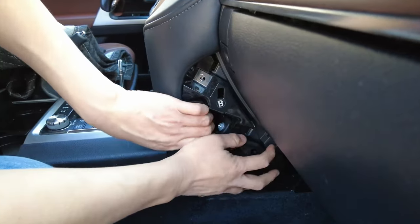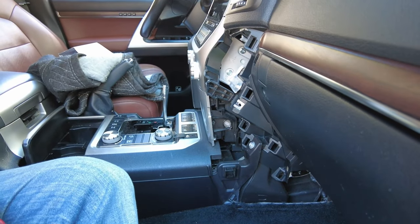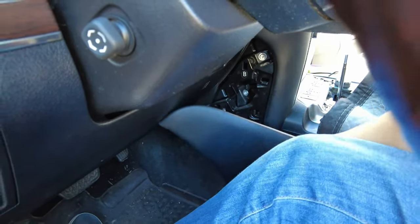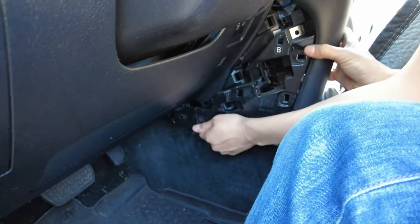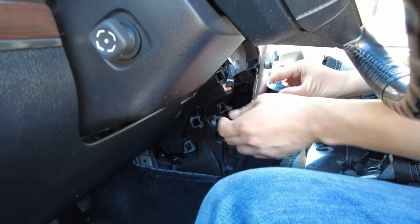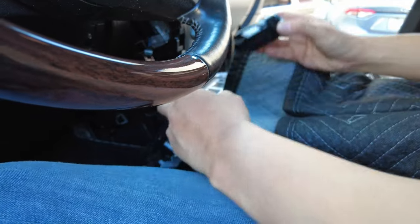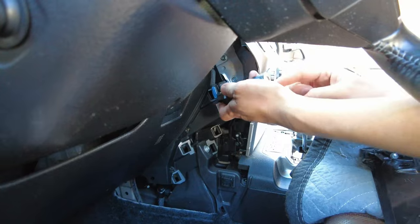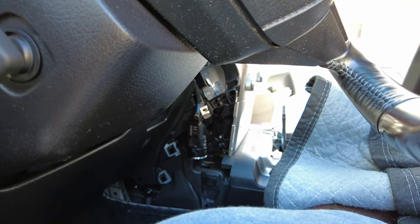Once that bolt is out, this whole panel is ready to come out — pull it towards you. And then we're going to do the same for the driver's side. Next, we're going to go ahead and remove this start button. All you have to do is press down on the release tab and pull it out. Then we're going to reconnect it to the factory connector so that later when we test it, it will be very easy to do so.